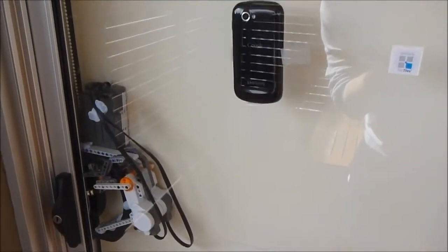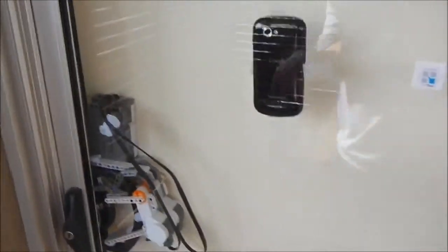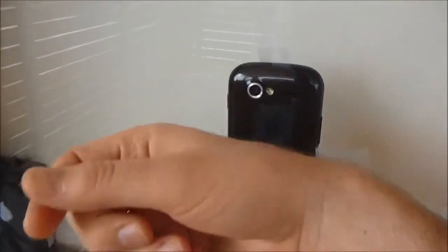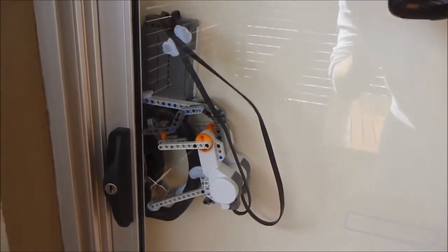I'm just going to quickly demonstrate this keyless entry system that I've put together with NFC tags, rooted Android phones, and this NXT LEGO robot. To start with, I have a little NFC chip on my hand — you can have that anywhere — just going to put that up to the phone, and that should unlock the door for us. Just like that.